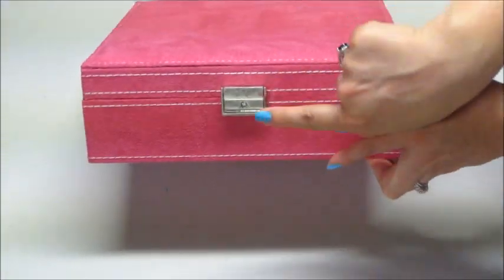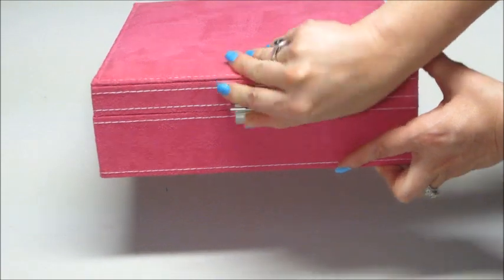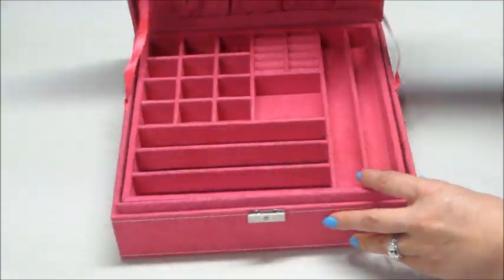The front of it is pretty nice because it actually has a little lock. There's a key inside, and if you flip that up, there's a little handle to help open it.